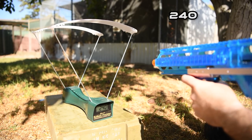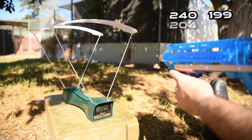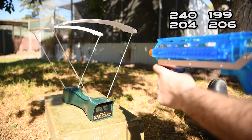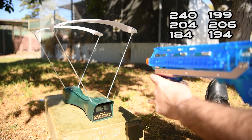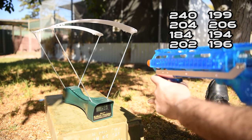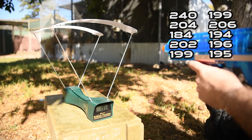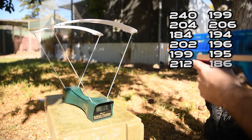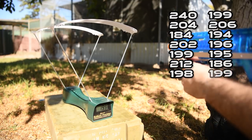Crony readings with the Alpha RT plunger rod: 240, 199, 204, 206, 184, 194, 194, 202, 202, 196, 196, 199, 195, 195, 212, 186, 198, 199, 199, 169.